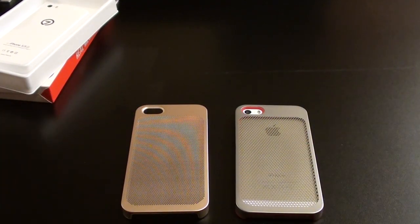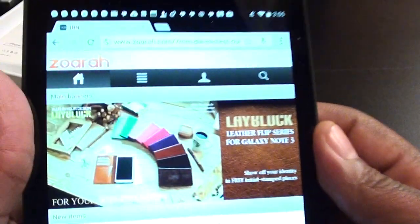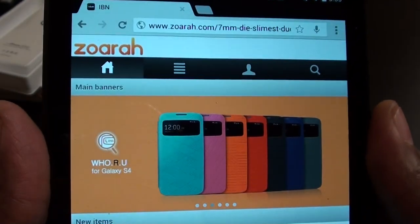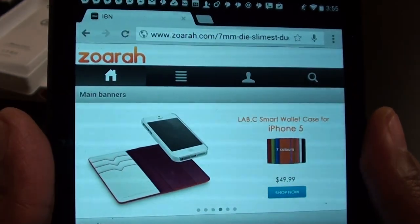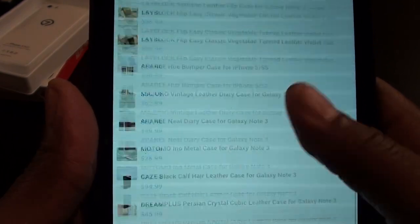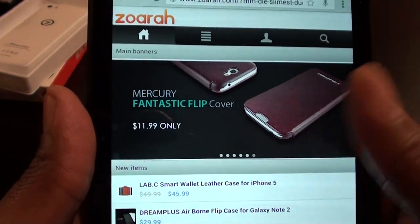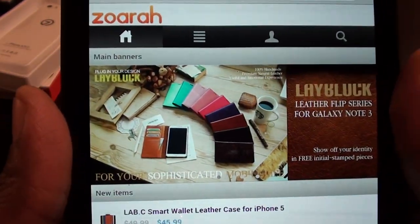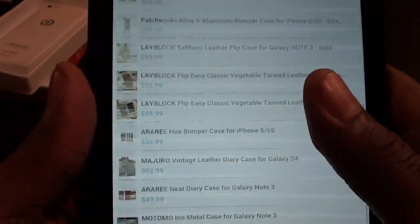Shout out to everybody rocking with me on Facebook, Foursquare, Twitter, Google Plus, Voxer, and especially everybody on Instagram — that's where I'm at full time, full throttle. Check out the website for yourself. Remember I did the lay block case and the Sofino leather for the Galaxy Note 3 — that case is so sick, every time I wear it out everybody asks where I got it. This company Zora makes so many different cases and all of them are nice quality. I haven't got a cheap case from them yet — this company is winning.